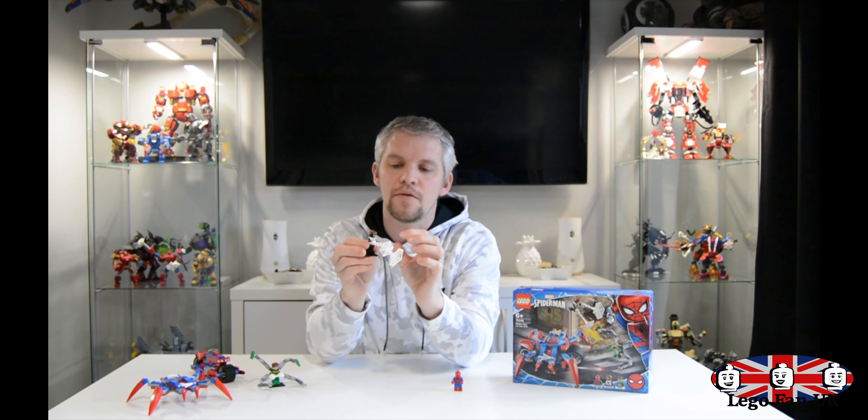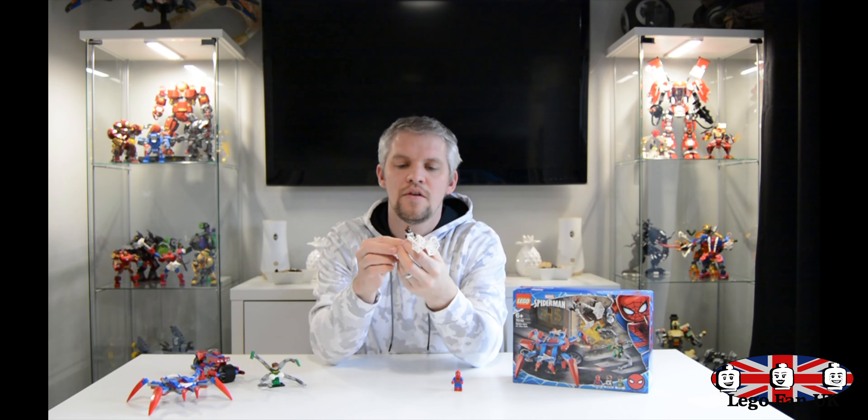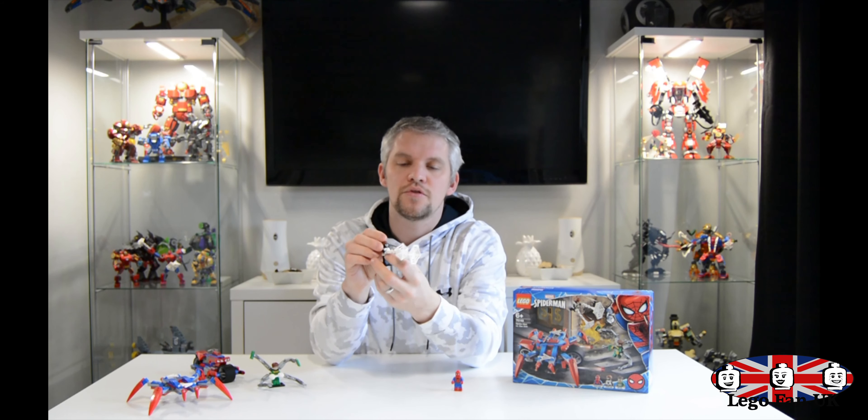This is Spider-Man versus Doc Ock, set number 76148, priced at £19.99. That's 234 pieces, three minifigures, and the build itself.